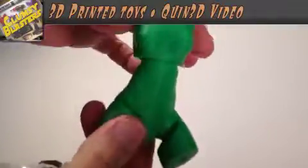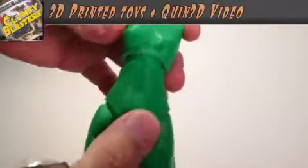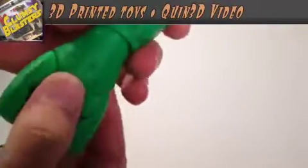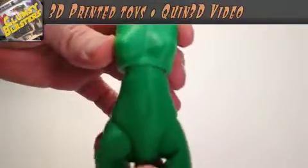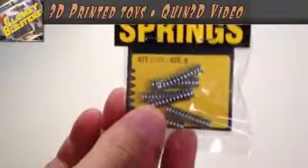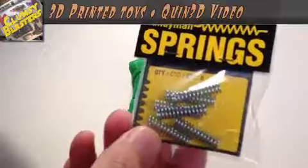The first thing that happened with the original print, with the original hip, was I was showing it off and the whole body fell apart when I was holding it. I thought, yeah, I don't think that's gonna cut the mustard. So I've abandoned the old pins.